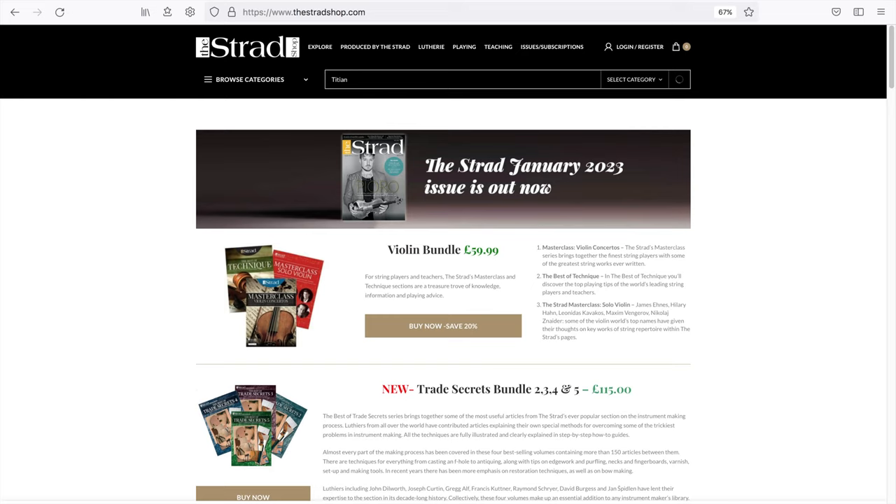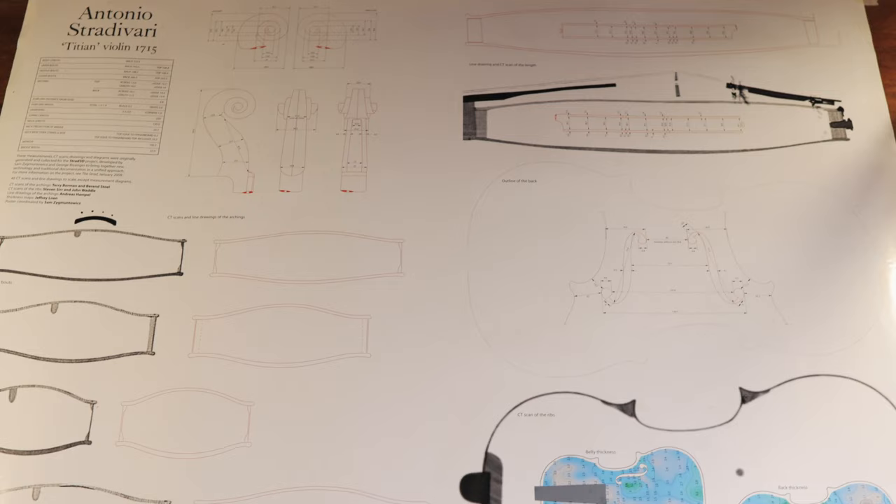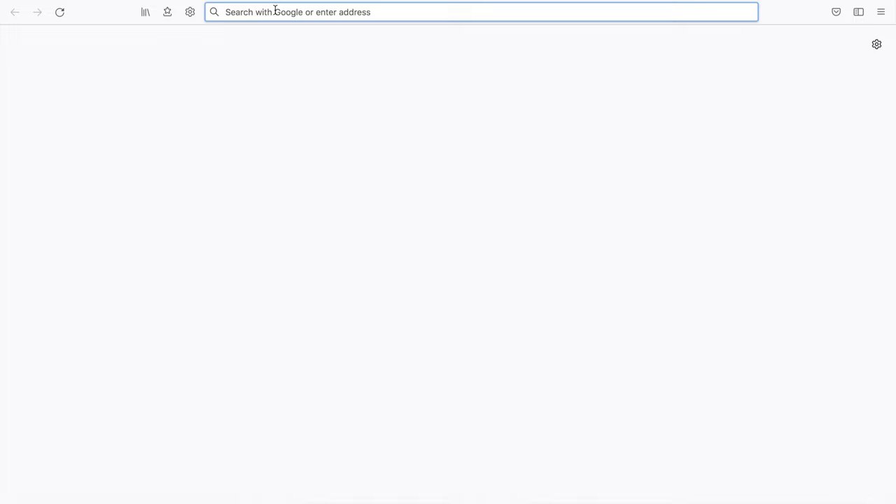You can go to thestradshop.com to buy a full-size violin poster that includes a life-size outline, photos, and measurements of the important aspects of the instrument. This is the most complete source we can find out there. The measurements may seem overwhelming at first, but not all of them are relevant to what we are going to do here, and I'll walk you through the most important measurements in the tutorial later.